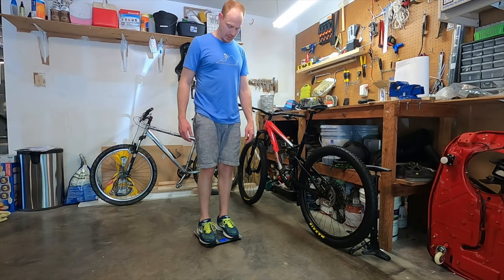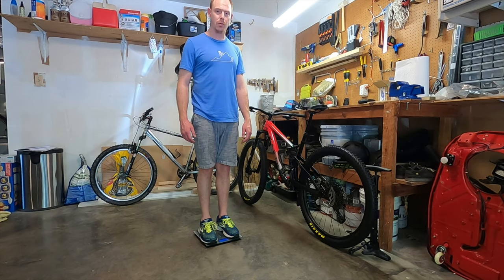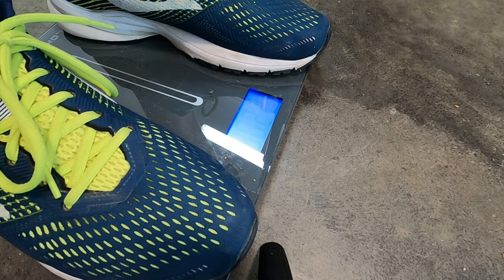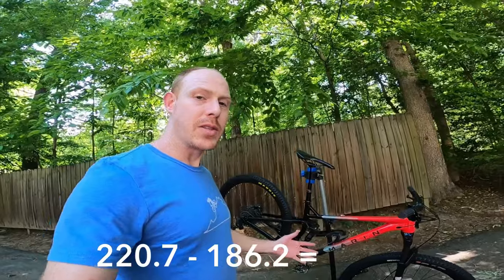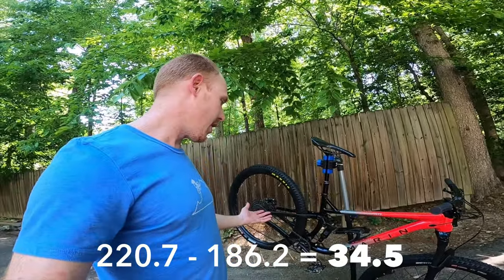Now that they're on, let's get the weight and compare. I weigh myself first — I had a big lunch. 186.2. And with the bike, it's going between 220.6 and 220.8, so I'll call it 220.7. That means the bike is now about 34.5 pounds. I saved half a pound by switching to this setup, and I've got new tires and don't have to worry about the issues that were cropping up with the old ones.